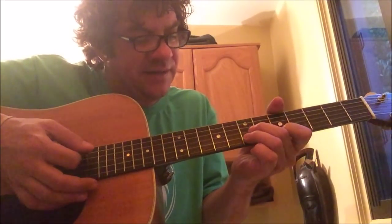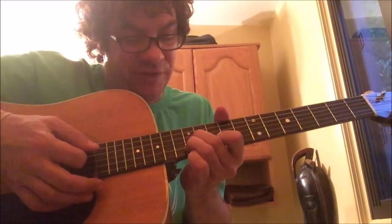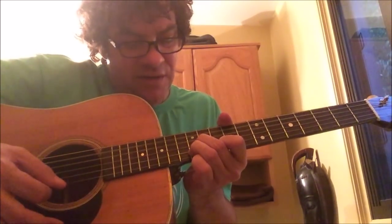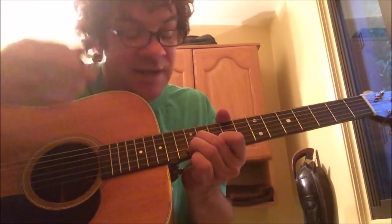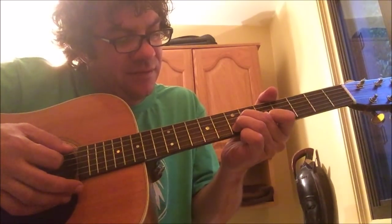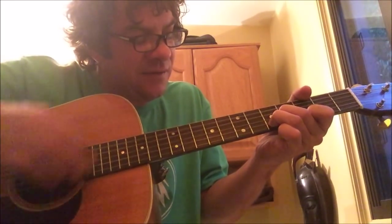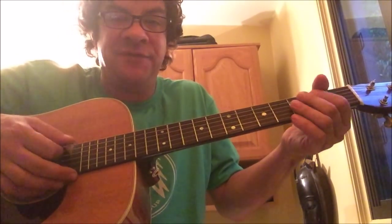For the chorus you take that second chord and move it up to the 12th fret — it's the 12th fret on the G string, the B string, and the 10th fret on the high E string — then you move it down to the seventh fret and down to the fifth fret, and then you play everything but the low E string on the second fret.